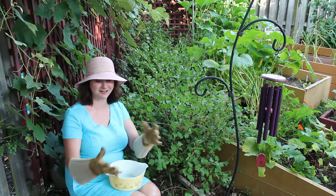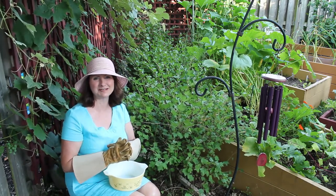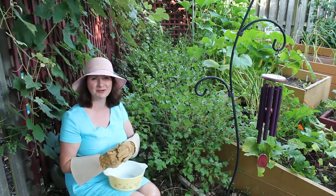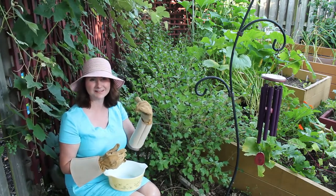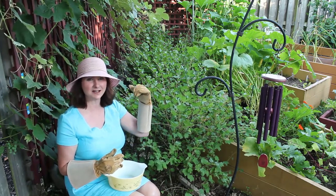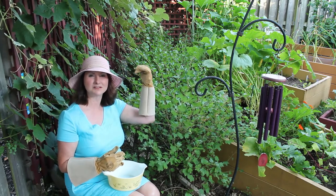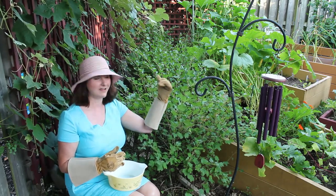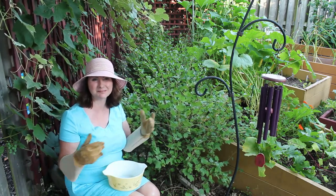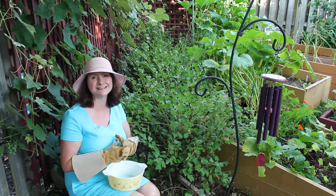I've got my gloves on and I'm ready to go in and get those green gooseberries, but I wanted to show you the perspective of the garden from this angle. As you can see I have my three gooseberry plants back there as well as my grape vines and my vegetable boxes, so it's packed — the plants are packed in there quite tightly — and the gooseberries do fantastically.